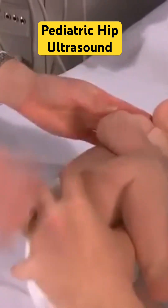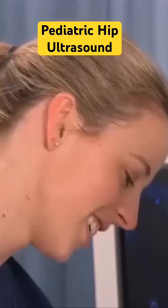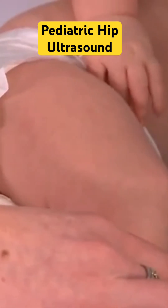Place the patient in the left lateral decubitus position and ask the guardian to hold the infant in this position. Extend the patient's hip with the knee slightly bent.